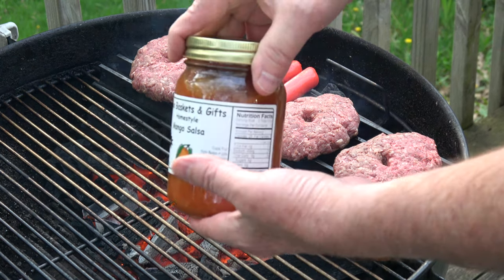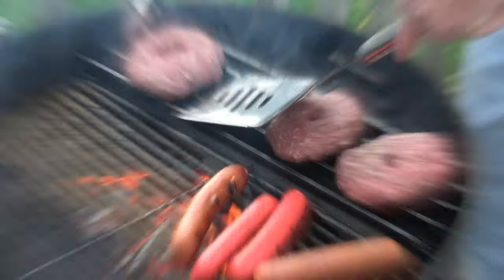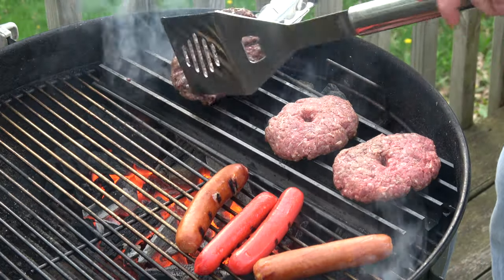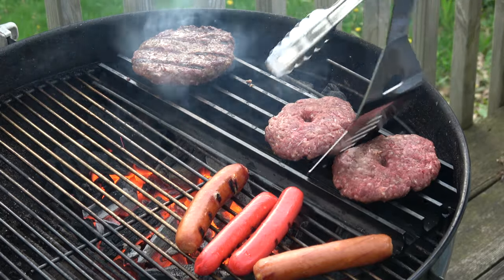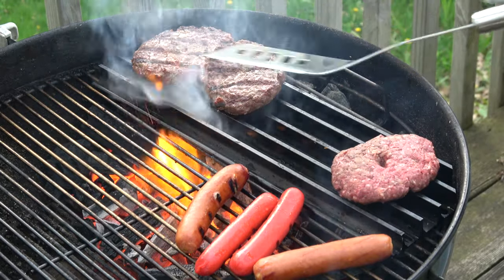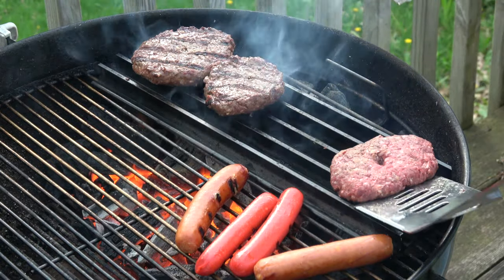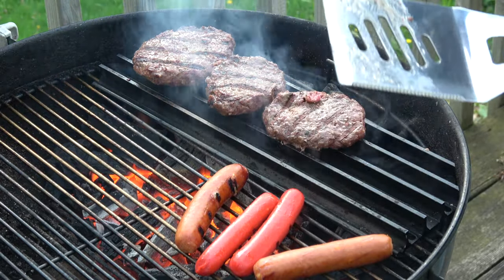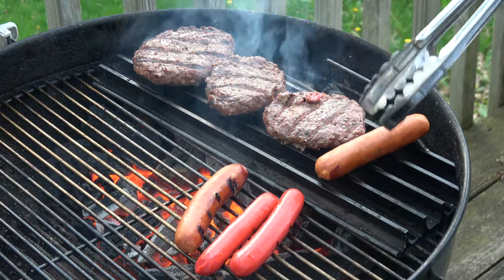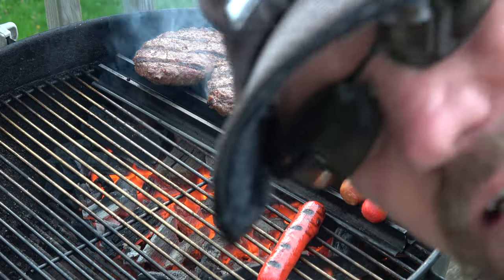I think this is going to go really well on these burgers. Look at that — looking good, looking really good. Quick sear, both sides. We'll move them off for a few minutes — we're not going to overcook these either. This is wild game. Wild game is best with pink in the middle. Can you believe the amount of noise going on out here?